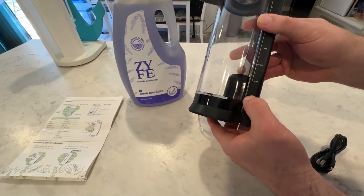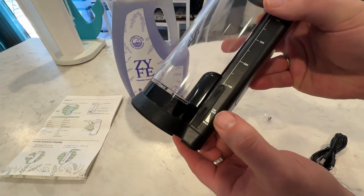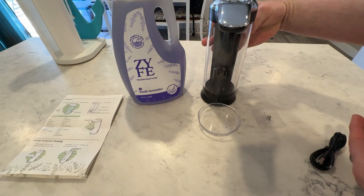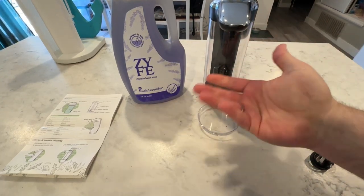It has the on/off dial right here and by default it's off. When you see it says the volume dial is up to max, that's how much soap you want to dispense after it actually analyzes your hand or motion under it.